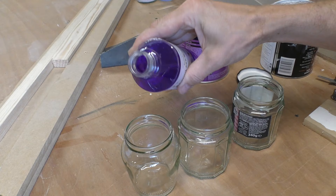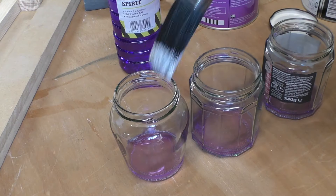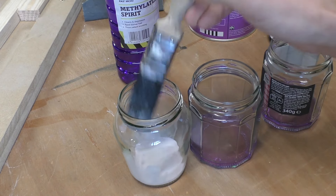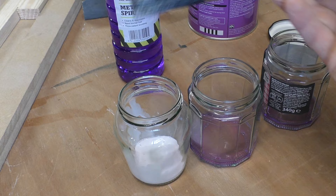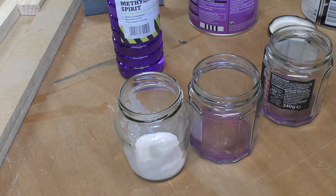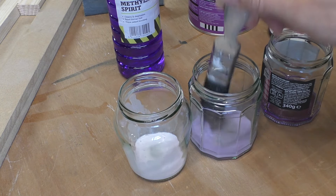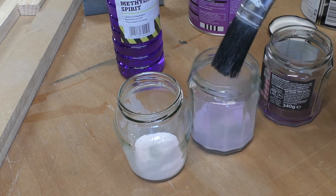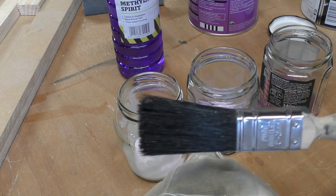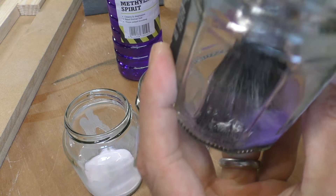All I do is take two or three jam jars and put a tiny little splash of methylated spirits in each. I use the first jar to get the majority of the Zinsser out of the paintbrush. Because it's such a thin paint, the paint just drops out of the bristles and you can clean it with an old rag — the paint is almost completely gone already. I've got three jam jars but I probably only need two. The second one I use just to get out the remainder of the paint, and that's pretty much good to go. By now there's almost no paint left in those bristles.